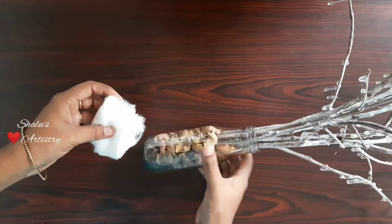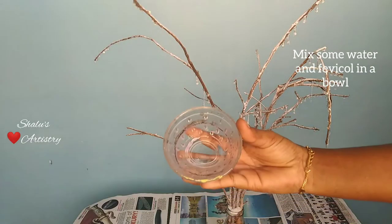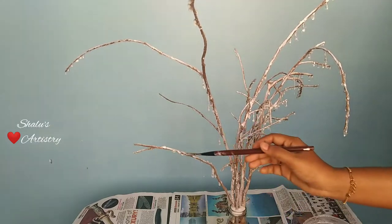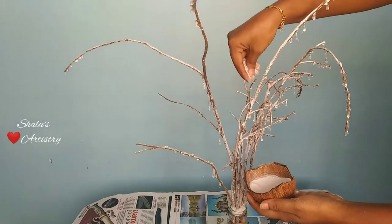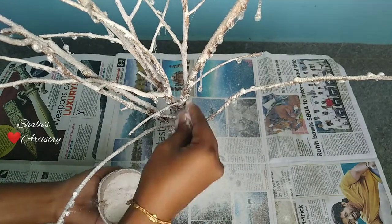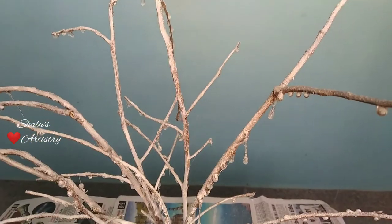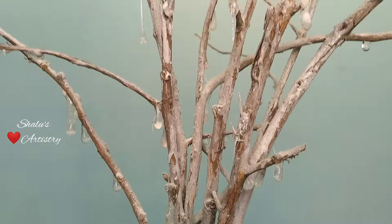Fill the empty portion of the jar with cotton. Take some water and mix it with fevicol. Apply this paste all around the tree. Now take some white color powder or kolam powder and spray it all around the places where you have applied the glue. Once it is dried completely, you will get a real snow-like texture.